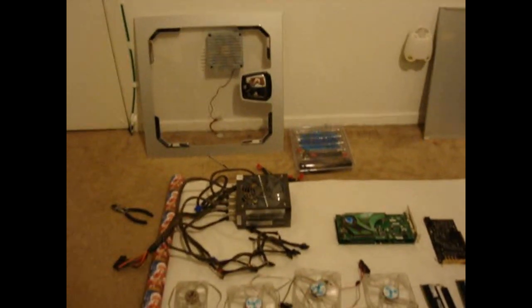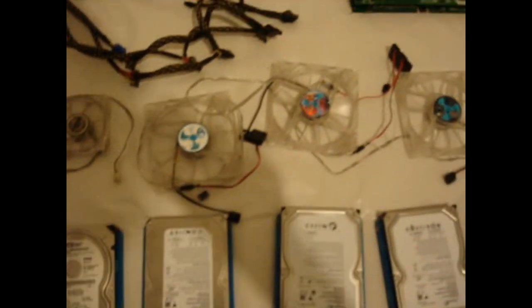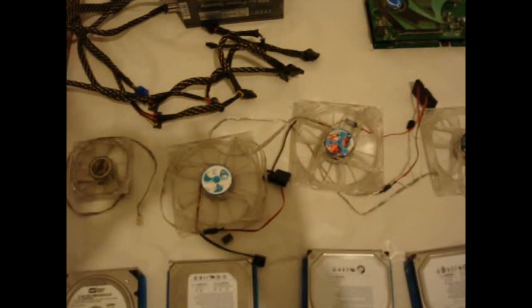My computer that was there previously is no longer there because I decided I'm going to go ahead and clean it out. I basically took out every component of the computer. We got all of our fans here. These are our 3-speed Antec fans. They're 90 millimeters and they're LED as well. I use those for blow holes and just other vents I have on there.